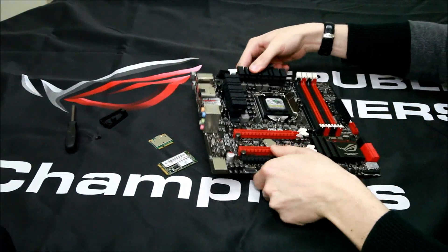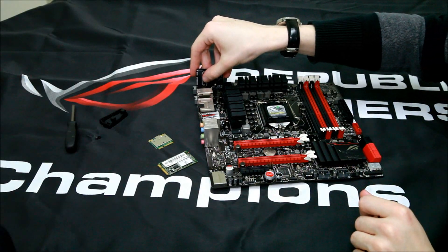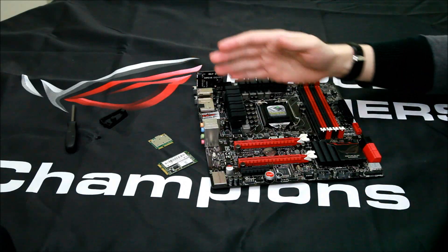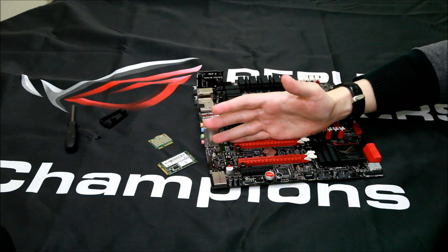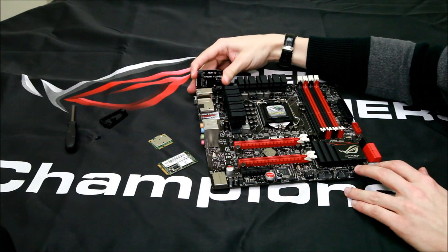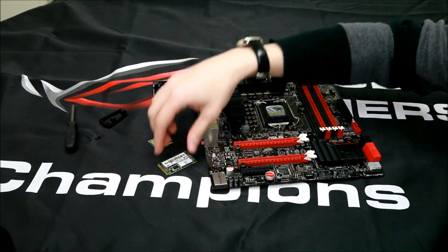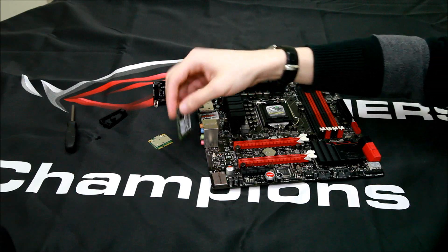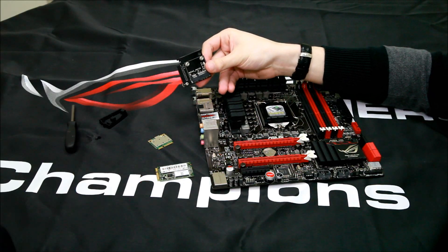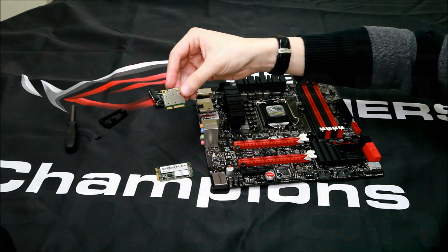One of the features on it is the MPCI combo card that fits up here like this. The reason it fits up here is to leave space for SLI or CrossFireX graphics cards, so you can fit extra features like an SSD caching card — here we have a 60GB OCZ SSD — or on the other side you can fit an MPCIe card like this A2211N Wi-Fi card.